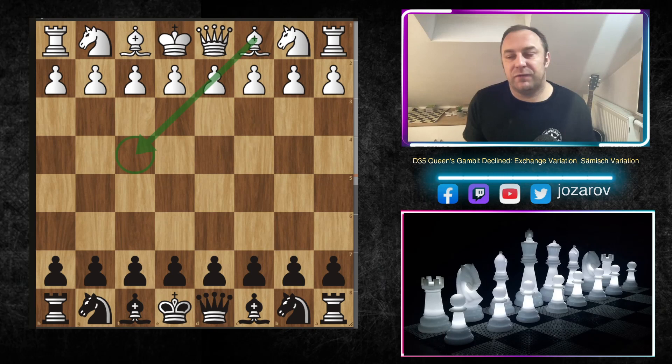The Samisch variation is a sideline of the exchange variation, which is very important to know. The exchange variation is a very solid and compact approach for white. White is trying to simplify the game and then launch maybe a queenside minority attack, or trying to occupy weak squares in the position. So it's very unpleasant sometimes to play against the exchange variation from Black's perspective.